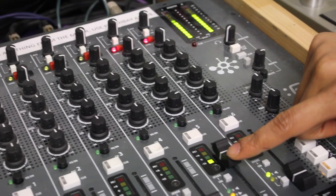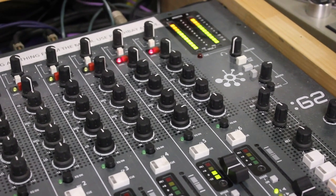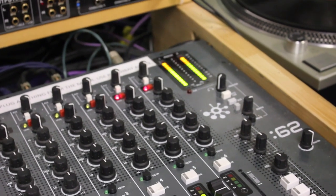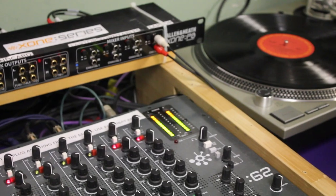Now that I have channel five up and the sound is coming up clearly, we're ready to go on the board. That's how you plug in your laptop or any MP3 player into our patch bay mixer going straight to the board.